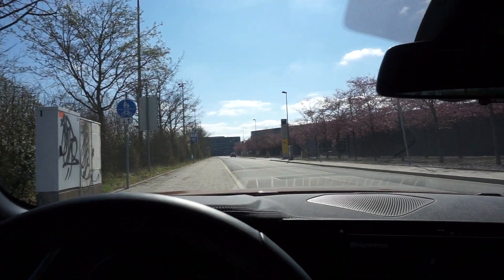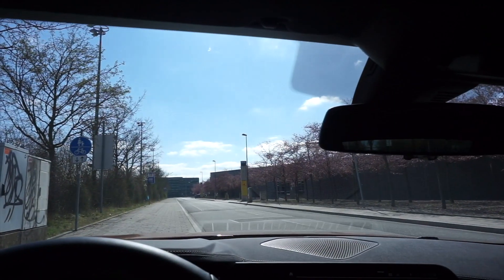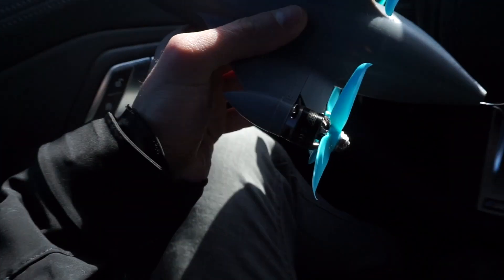Hey guys, so it's March 22nd 2020. The streets are completely empty. The world is probably about to end due to coronavirus, but I left my quarantine to go out and test this.